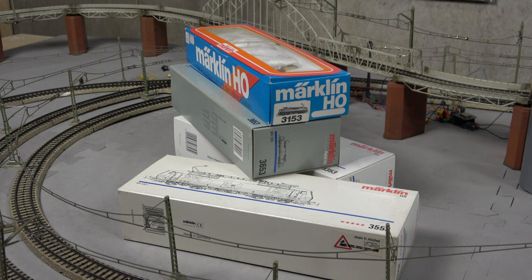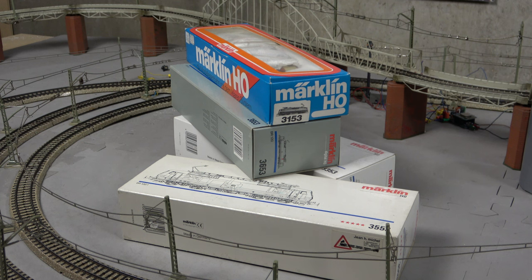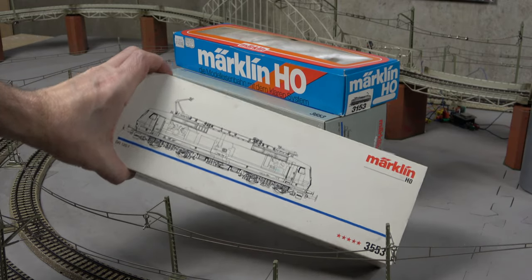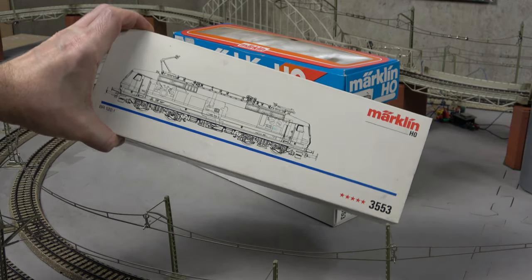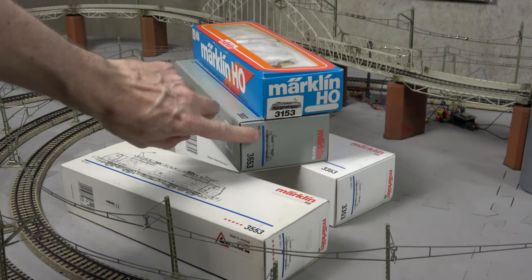Hello and welcome back to the third round. Today's video will be about this pile of locomotives in front of me. They are all Märklin BR-120s, based on the same tooling. This one here is a 3553 I just acquired. It's one of those fitted with a 5-star proportion system.